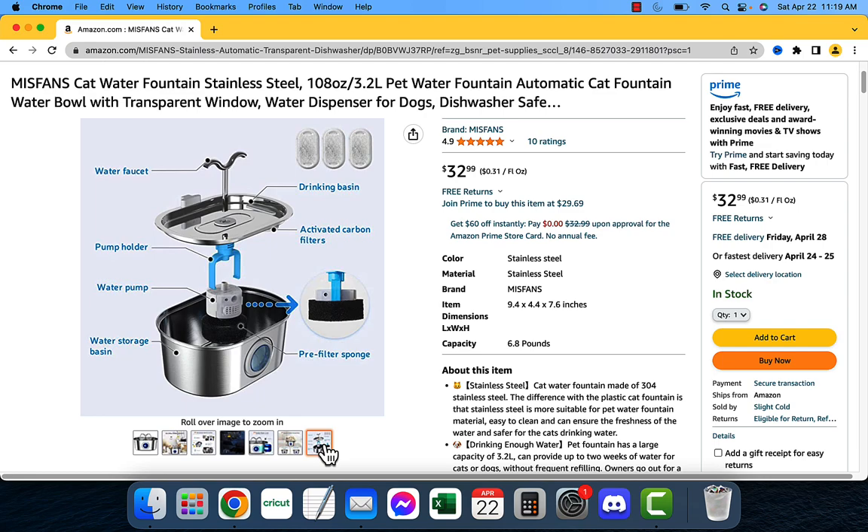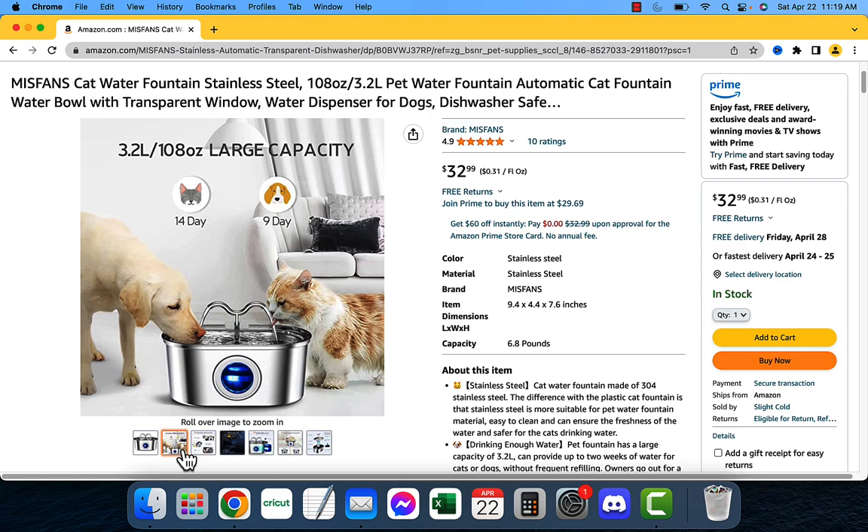Another great thing about this fountain is that it has a very large capacity. It can hold up to 3.2 liters of water, which means you don't have to refill it very often. It has a 14-day capacity for cats and a 9-day capacity for dogs.